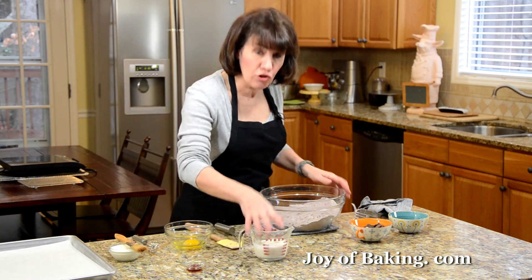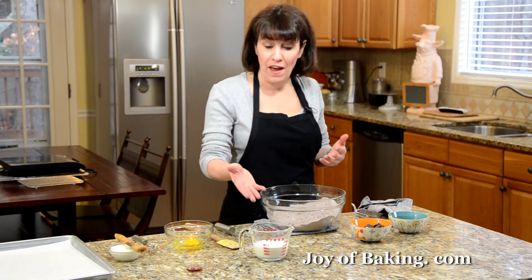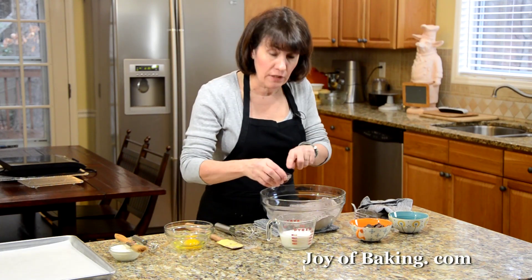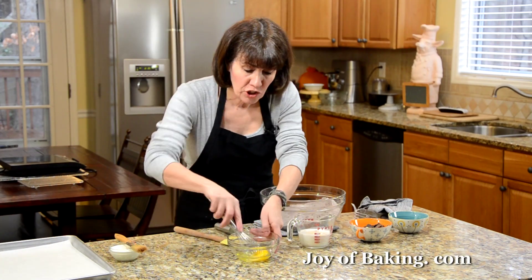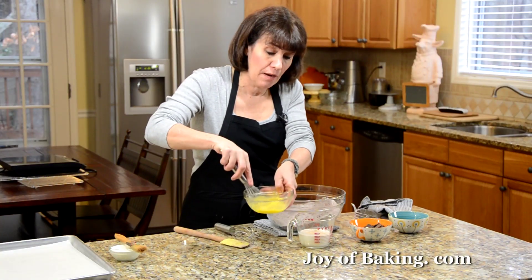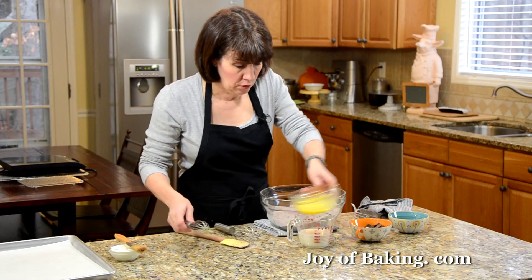What I have here is two-thirds of a cup, 160 milliliters, of cream. You can use heavy cream, light cream, half and half, or even milk. The higher the fat content — if you use heavy cream — it'll be a richer tasting scone than if you use milk, so it's up to you. I also have one teaspoon of pure vanilla extract. Try to use pure because it has better flavor than artificial. And I have one large egg, and I'm just going to lightly whisk that. This makes a richer tasting scone. If you didn't want to add an egg, you could just increase your cream to about three-quarters of a cup or even a cup, depending on how much liquid the flour absorbs.